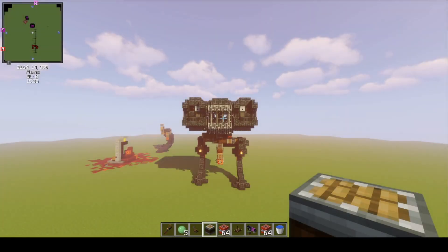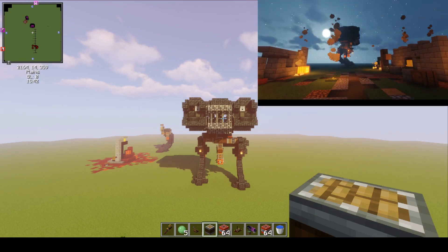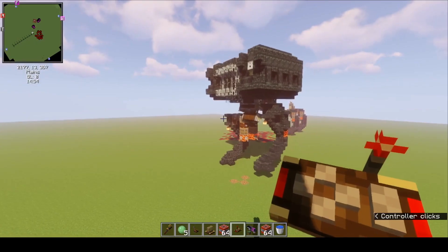Today I'm going to be showing you guys my latest creation. This is my destroyer mech. This is the second video in the series. The first video is a short film where the mech destroys a village. In this video, I'll be showing you guys this thing in action and how it works. In the third video, we'll see the conclusion to the short film. So let's see this in action.